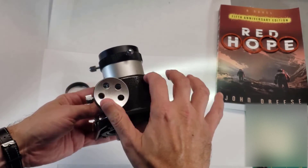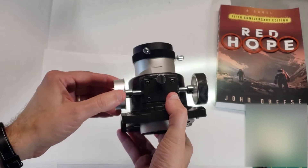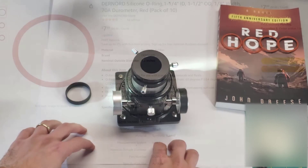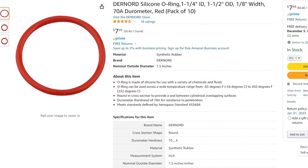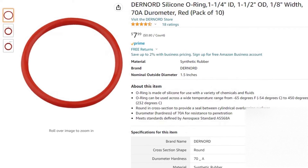For this demonstration, I'm going to be using the Crayford Focuser here — it's from an Orion telescope, and this is fairly standard fare. What I did was I went on Amazon and bought some silicone O-rings. You can see the ad here. They come in a pack of 10 for about $8, and I put a link to them down below in case you want to do this same fix.